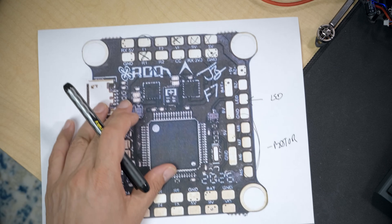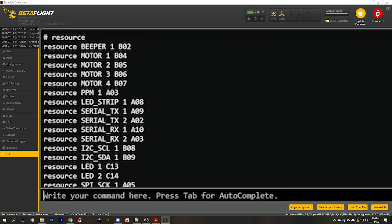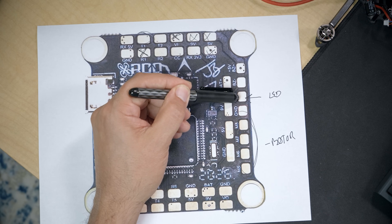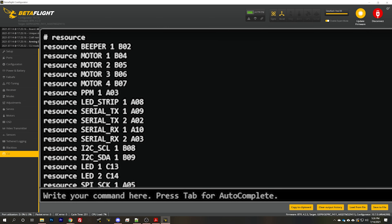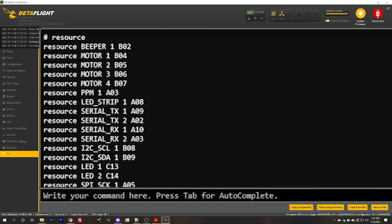Having backed up our config, type 'resource' and find the resource that goes with the pad you've decided to use. In our case it's the LED pad. You might think that means using the LED1 or LED2 resources — that is not correct. Those are status LEDs; don't reassign them. If you're using the LED pad on your flight controller, the resource you want is 'LED_strip'. If you're using a UART output like UART1 TX, it's 'Serial_TX1'. Serial_TX2 is UART2 TX, Serial_RX1 is UART1 RX, and so forth. For motor outputs, it's 'resource motor 1, 2, 3, 4'. Find your resource and make a note of the last three characters — in my case, 'LED_strip 1, A08', so A08 is my pin number.